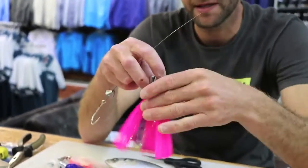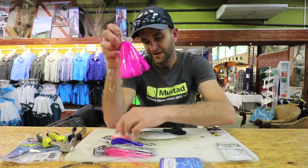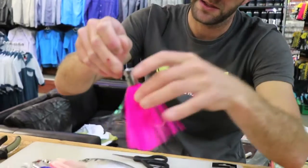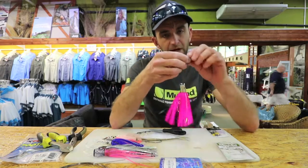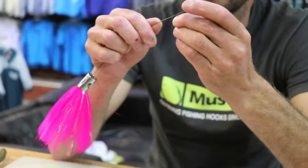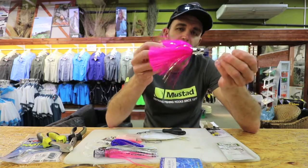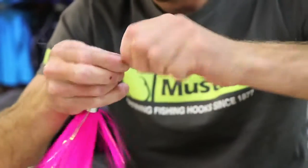You take your lure of choice — this is a Pulsator. I really like it; it smokes nicely and you can pull it very very quick. Favorite colors: pink, blue, white, pearl — all good for me. You go in through the back and that slides over there like so. You can leave that wire as long as you want, but personally I don't make it too long. Most fish you're going to catch with this rig won't have teeth — it'll be billfish, dorado, and tuna — but there's always a chance of a wahoo or barracuda, so I do rig it with wire and keep it quite short so it looks sneaky.